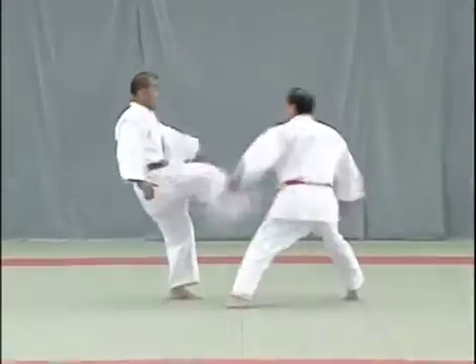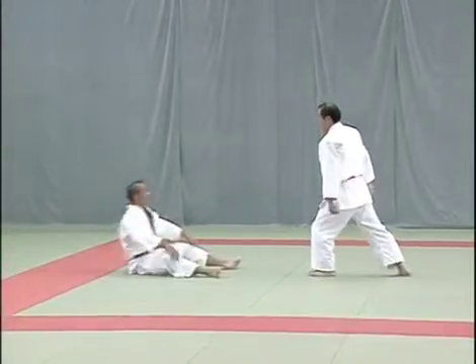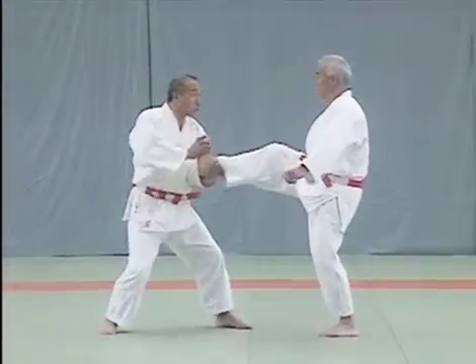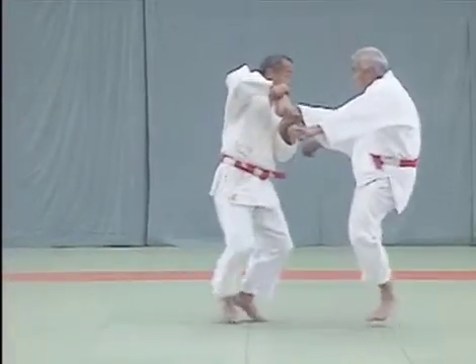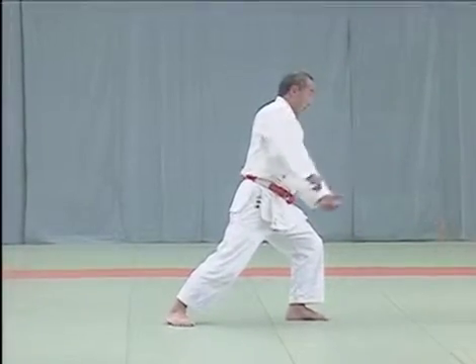The tori should twist the uke's ankle outwards while scooping his leg up and push him back until he falls. The tori dodges the uke's kick and grabs the uke's ankle, pressing his right hand against the sole of the uke's foot to scoop the leg up so that he falls on his back.